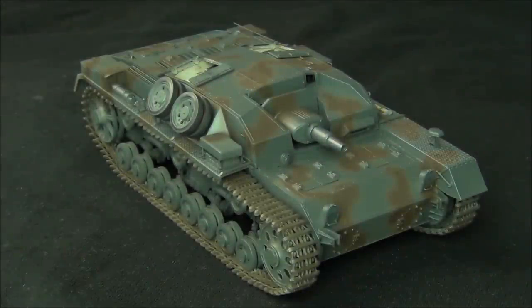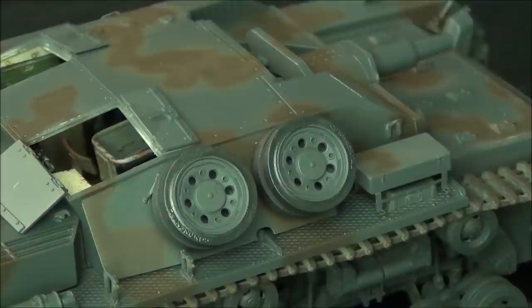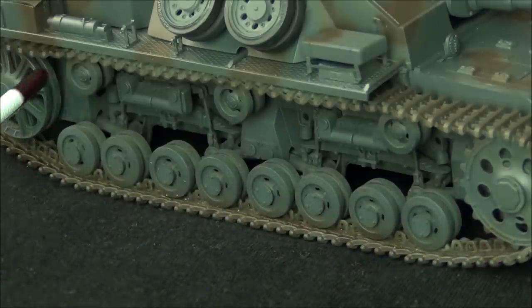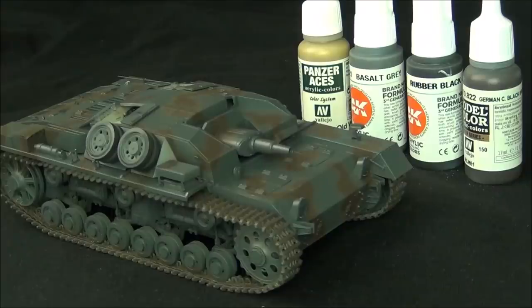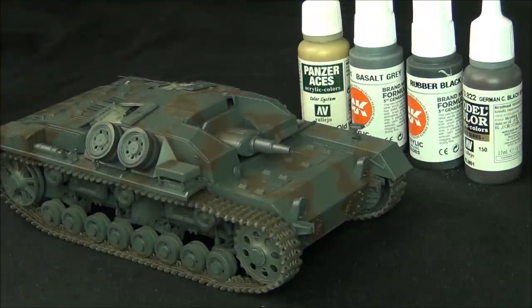Since the end of the last video in which we did the camouflage application, I've painted some of the details on the tank — just really basic stuff like the tools and the wheels. I don't want to waste your time on this and I already have videos all about it. I already have a video about painting tools and stuff which I'll link in the top corner here that you guys should check out if you're interested.